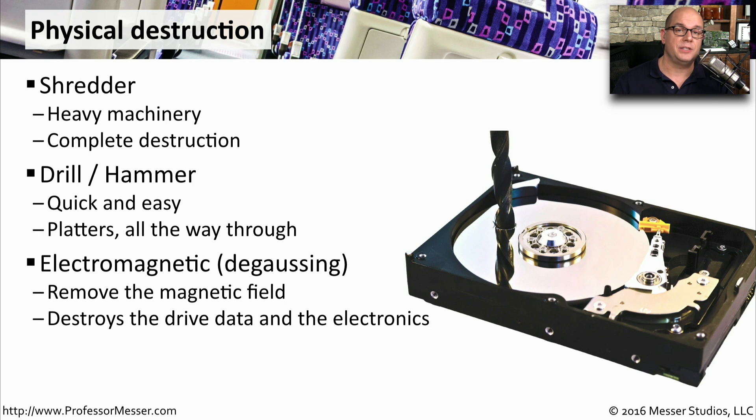A degausser emits a very strong magnetic field that not only is going to remove all of the data on the platters of the drive, but it will also render the drive electronics unusable. And for the ultimate in physical destruction, you can incinerate the drive, rendering everything on the drive impossible to recover.